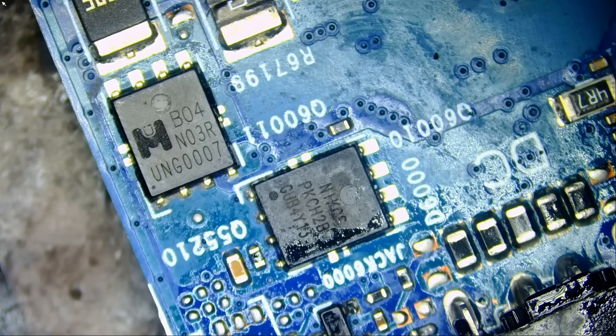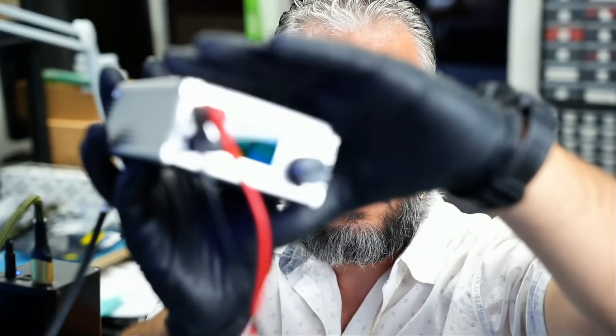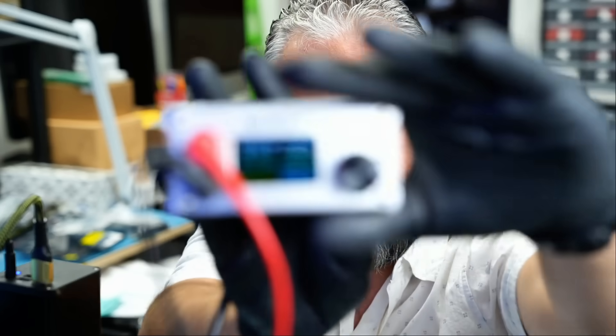We are going to inject voltage and monitor the board under a thermal camera to see what gets hot. We'll use the voltage injection tool, the NF.Short.